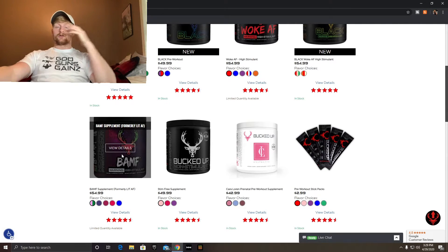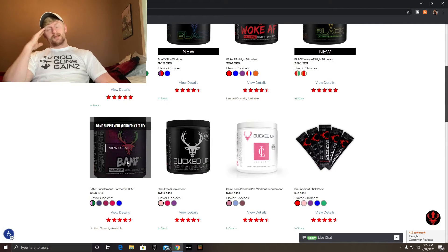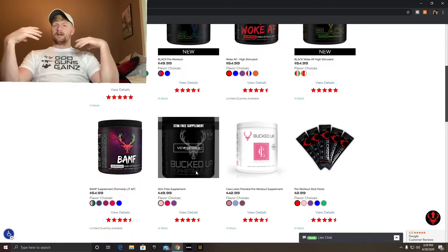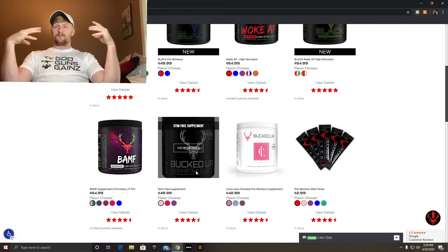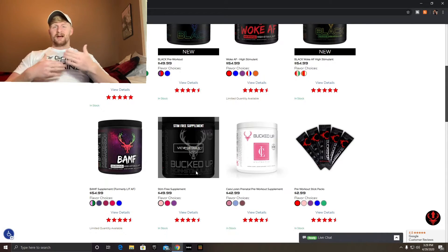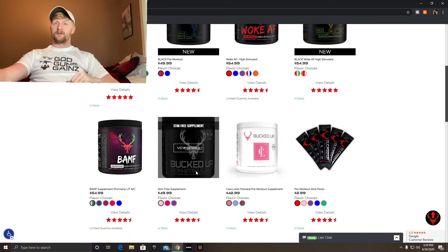That one is $43 like the other one. Then there's the stim-free at $39.99. Personally, I don't see getting the benefit from pre-workouts if you're not getting a stimulant. I know there are ingredients in there that help your body, but for me I want something that's going to get me going. I use Woke AF and Bucked Up just to cycle between high and lower stims. Non-stim pre-workout is just not for me — if I'm going to take pre-workout, I'm taking something with caffeine.